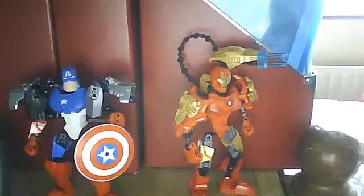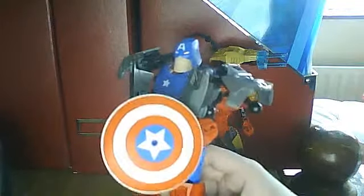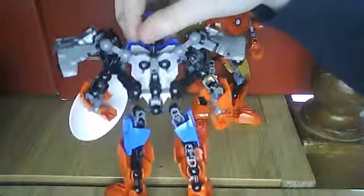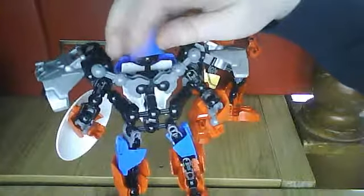Captain America is just awesome looking. His logo shield looks incredibly cool, and the cool part is it's super thin — pretty much like a frisbee — so you could throw it at something and it'll go very far distances. Compared to Iron Man, Captain America's build is very similar in some areas and very different in others. If I zoom around to the back, you'll notice a lot of different parts sticking out all over the place.